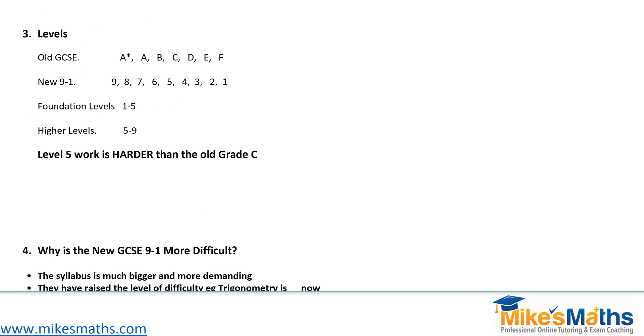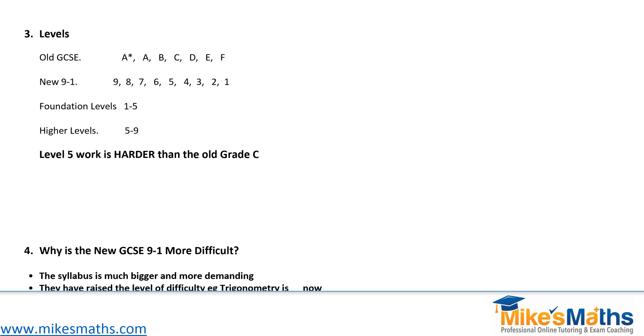Let's talk about the levels, because this is where most confusion has crept in. With the old GCSE, at the top end you could get an A star and at the bottom end perhaps down to an F. The new 9 to 1 is completely different — we get grades 9 to 1. A grade 9 is the top end; if you've got a level 9, that's brilliant. Level 1 is the bottom end. A level 9 is probably greater than the old A star — people have suggested it's like an A star star, like an extra grade. To get a 9, you're going to have to be pretty brilliant.